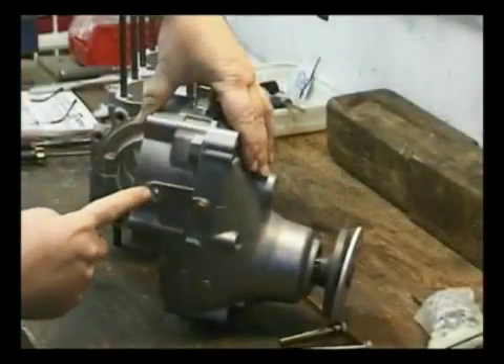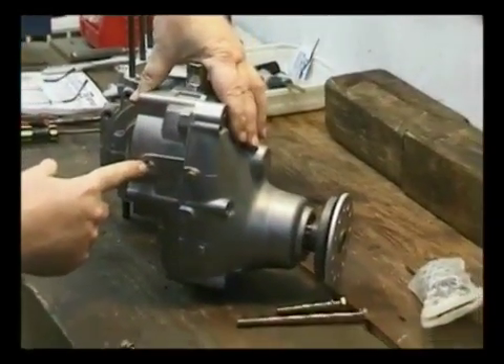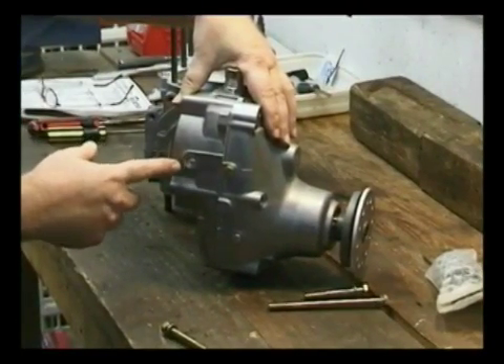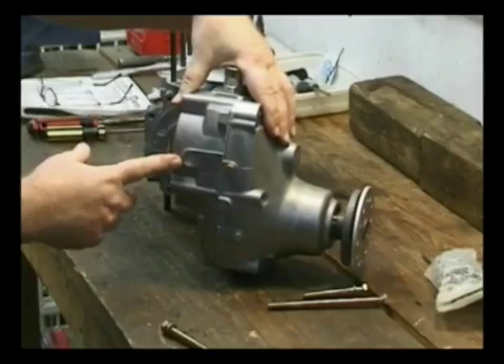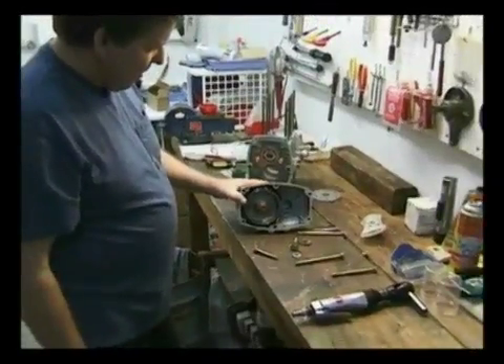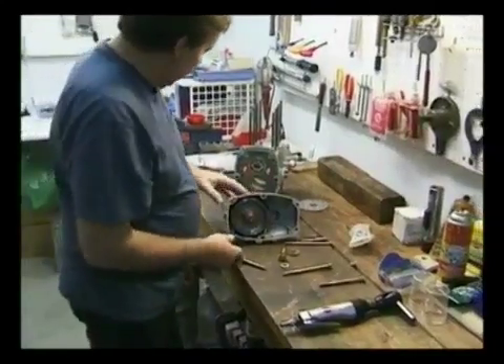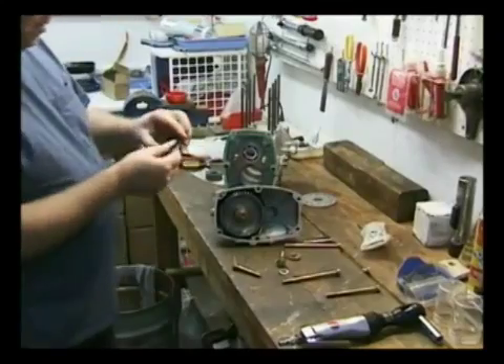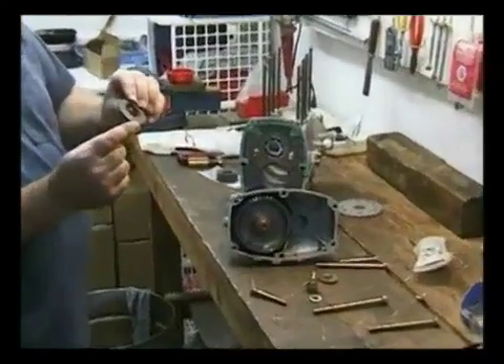There are some screws inside here that are threaded — these are not to be plugged up. The only service that's really required on this gearbox, on a B gearbox, is that once every hundred hours you need to replace these beveled washers.